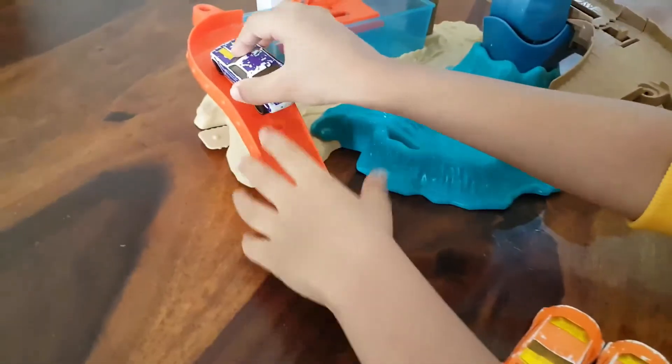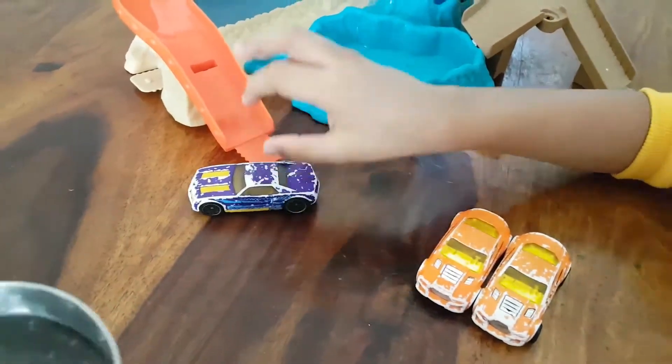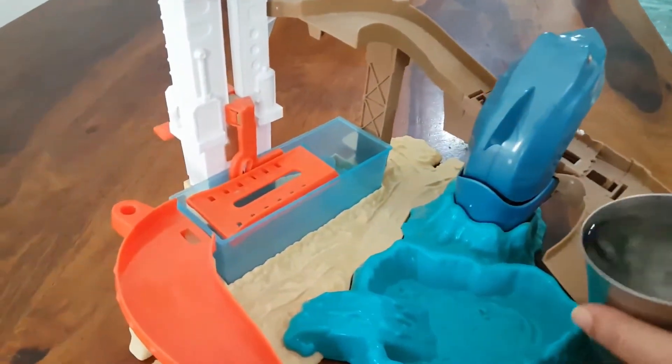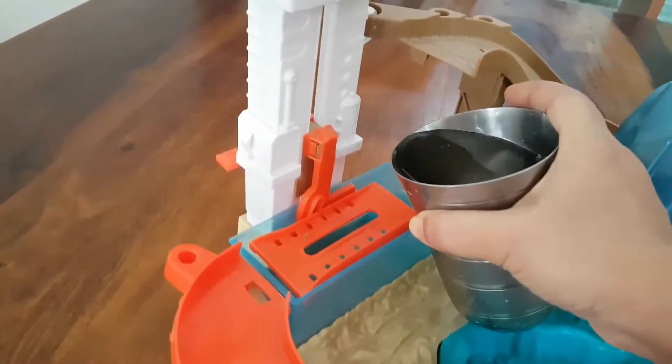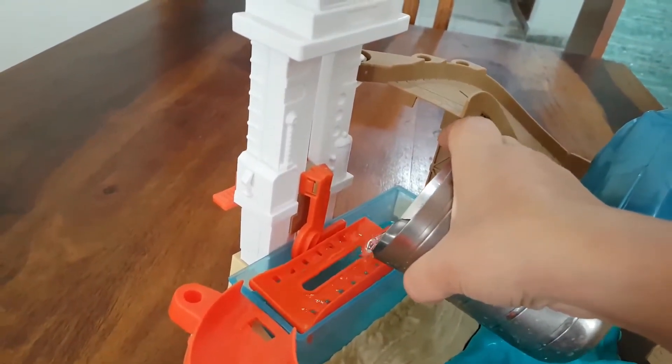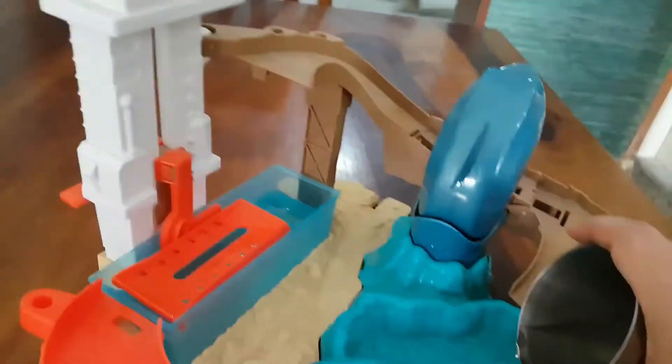Now I will pour hot water in both of the containers. A little here, and a little here.